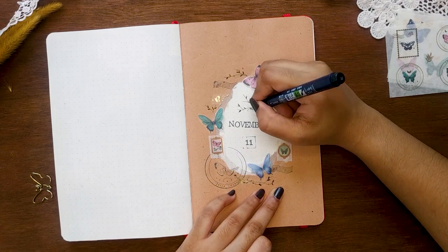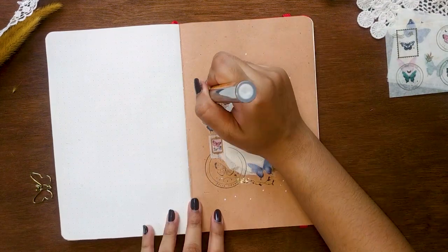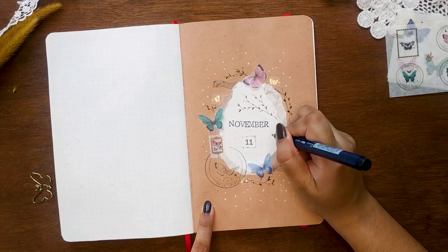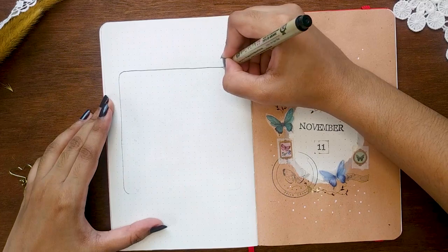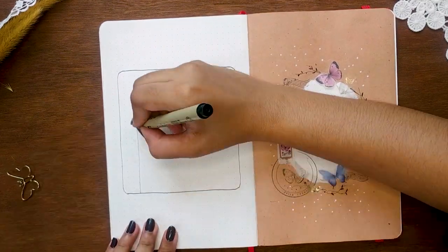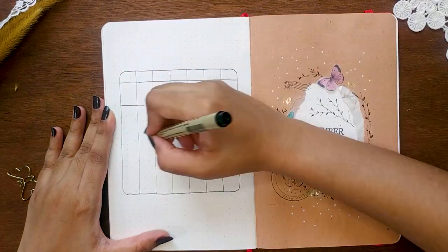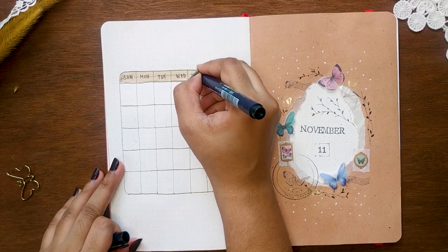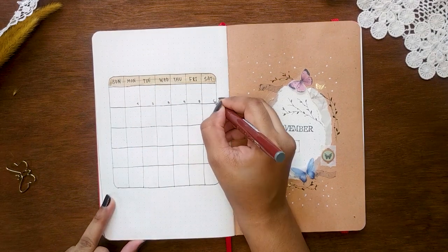It's just finished in one go. Next is my monthly calendar spread. I love using a one-page monthly log rather than double pages. I stopped using double-page calendars because at the end of the month it seems I don't use them at all. I think I should cut off the spreads that I don't use — bullet journaling is all about your preference and satisfaction.